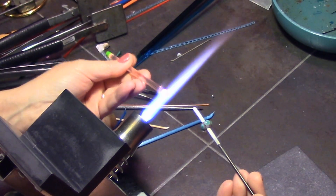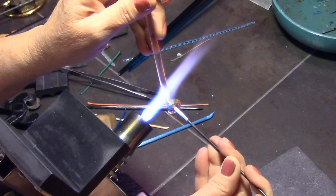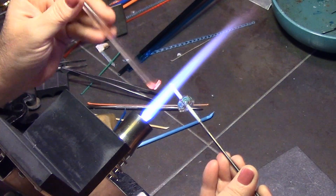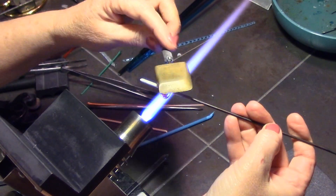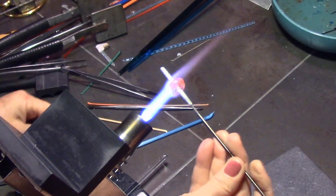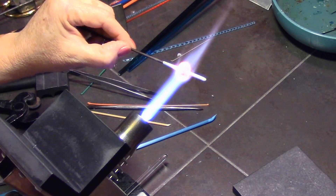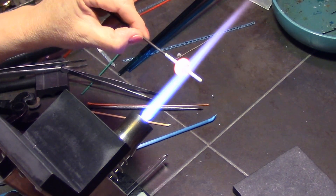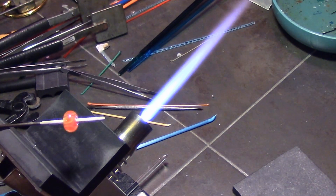I'm heating up my clear rod and getting a nice dollop of clear, and I can just gently smoosh it around so I'm not distorting any dots. I'm smooshing down the clear to make sure all the dots are totally encased. You really don't have to push the clear all the way down to the mandrel — you just want the dots totally covered, or else the color will start to try to come up to the surface. There is the first layer of petals with the stamen.